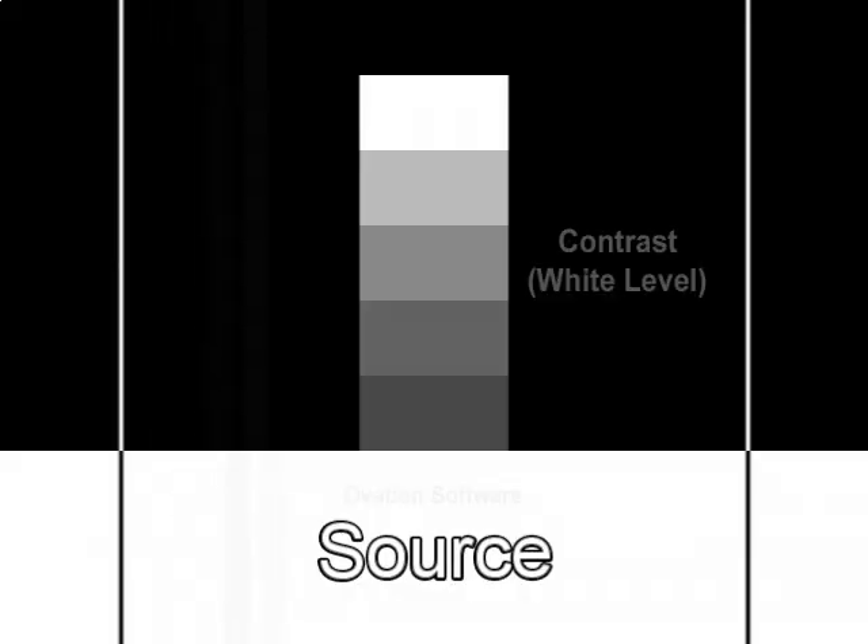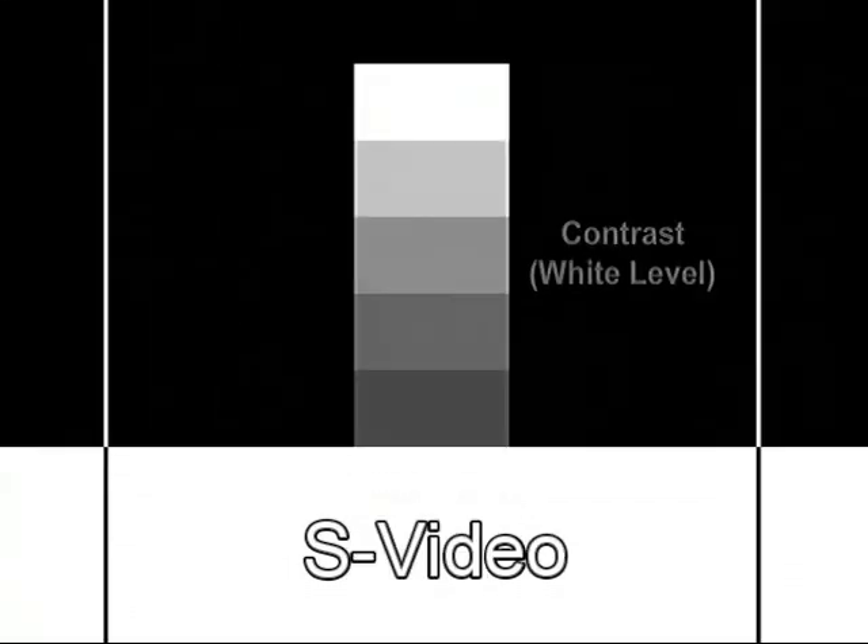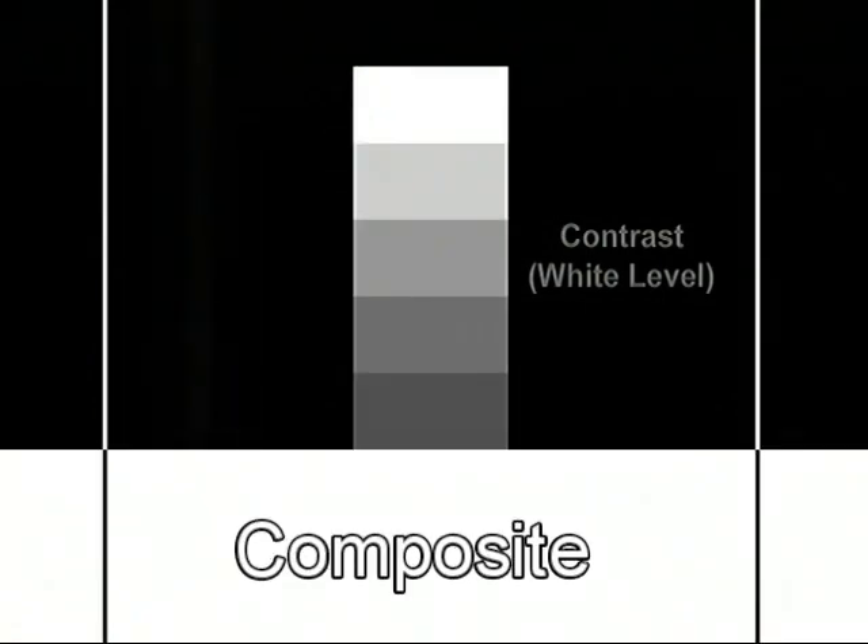A contrast test will let me see if the peak levels are set too high on this capture device. Here is the source contrast test pattern, followed by the S-video capture of that same test pattern, and then the composite capture.